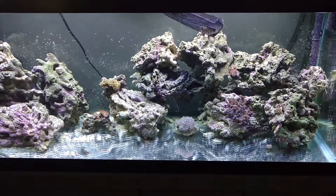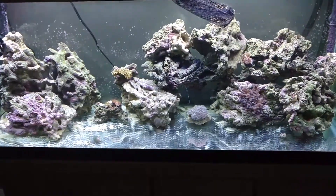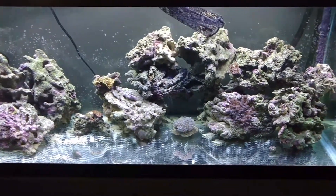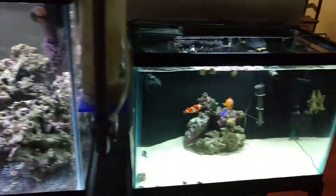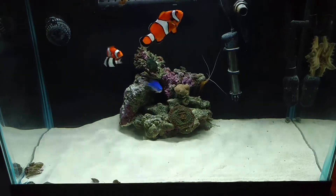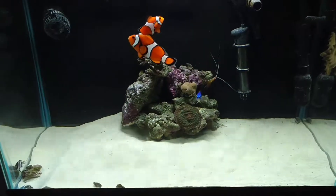I stayed on my 75-gallon, I took all the sand out that I could, but it was killing my fish. Right now I have them all in here. Sadly my fox face passed away too due to it, so right now these guys are in here doing well.